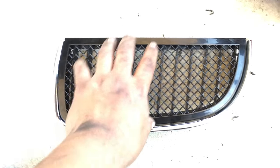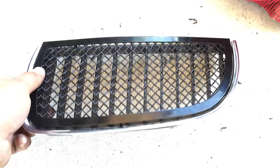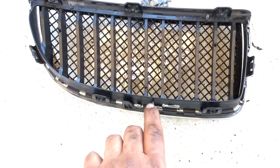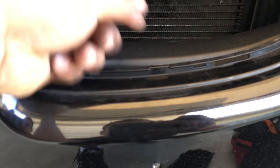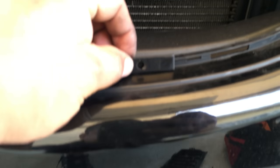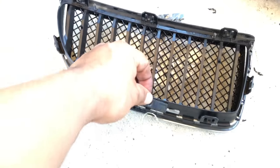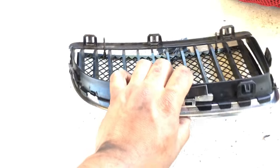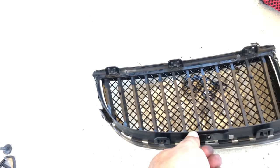I just finished drilling the holes and now you can see it fits. Looking at the bolts here, I'm not going to use the bottom one because when I put it back in, there's no way of getting that bolt in there. If I bolt that bottom one in, the grill won't be able to go back into place — it'll be in the way.